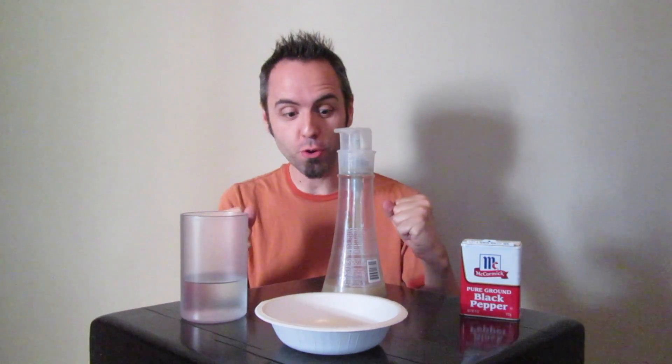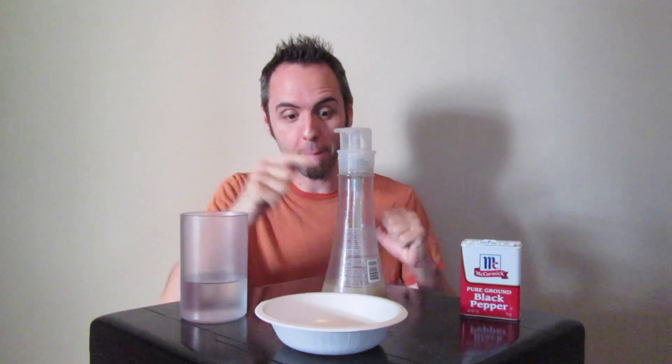Hey guys, I'm LaneVids and today we're going to do a science experiment. I want to show you guys what happens when you put pepper in water with a little bit of dish soap. Here we go!